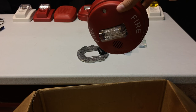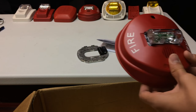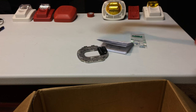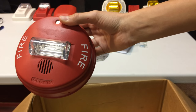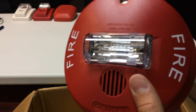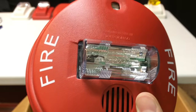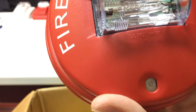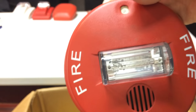This is a ceiling mount alarm, so the 'FIRE' lettering is oriented so you can read it from any angle when looking up. Comparing my older Commander 4 to the newer version, Gentex added French lettering at the top for 'Do Not Paint' on newer alarms — you can see it there. On the older version, it does not have that French lettering, which is a nice update.